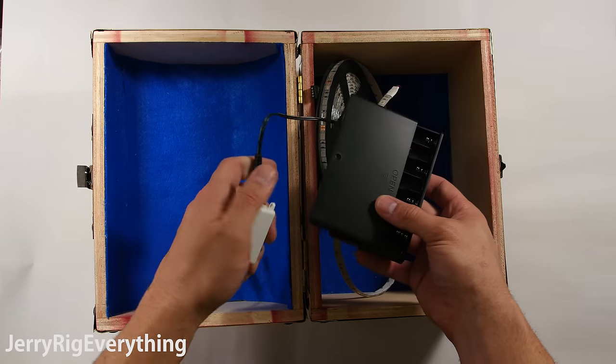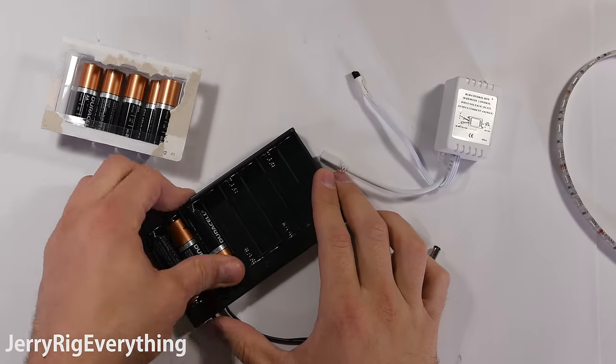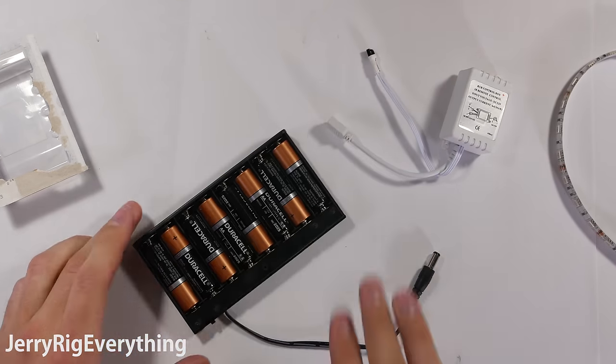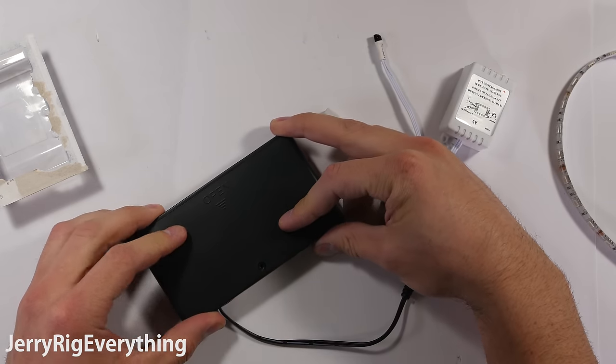Now normally these lights are plugged into a wall with an adapter that will get them 12 volts of direct current. But I want these lights to be completely wireless and portable. Luckily, when you take 8 AA 1.5 volt batteries and group them in series, you get 12 volts of DC current, which is perfect for running these LED lights.